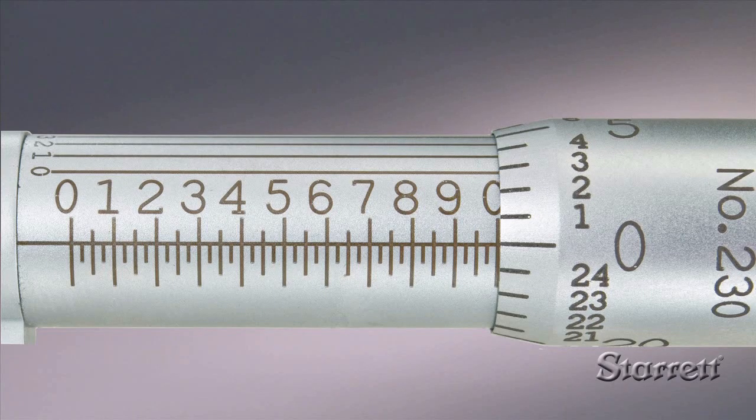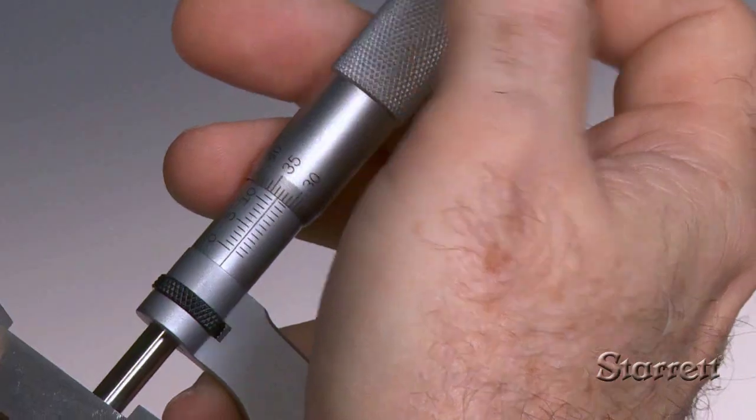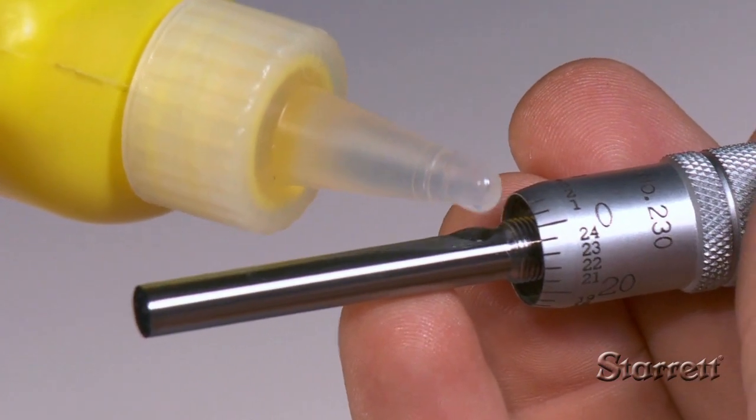How to use an outside micrometer is a four-part series. This is Part 1: Introduction and Terminology. Parts 2, 3, and 4 cover reading inch and metric micrometers, accuracy, adjustments, and maintenance.